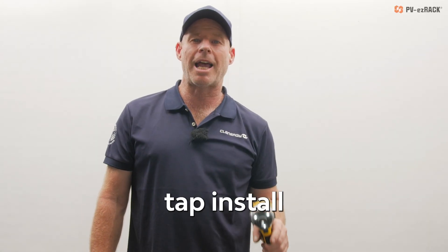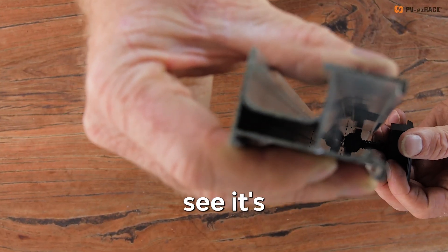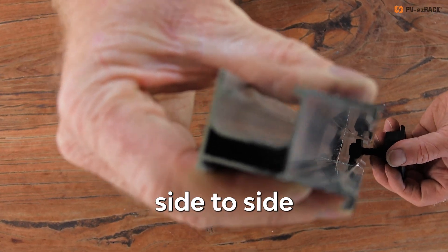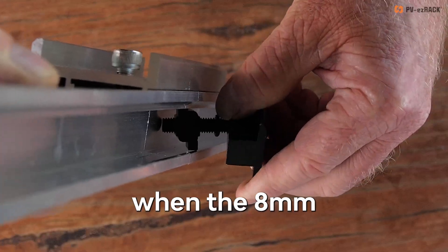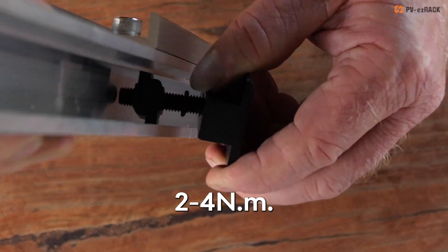This single tap install is super efficient. Here's a mid clamp — I'm going to run it through the elite rail and you'll see it's rigid in the rail with no excessive side to side movement when the 8mm hex head bolt is fastened between 2 and 4 newton meters.